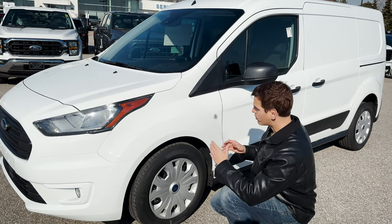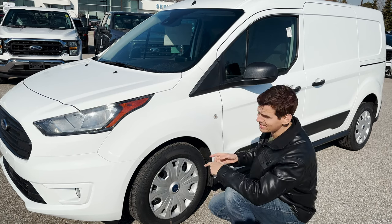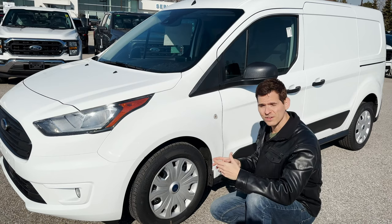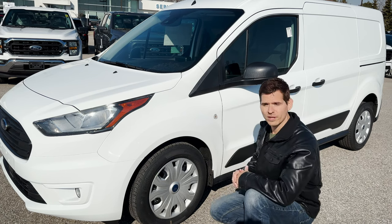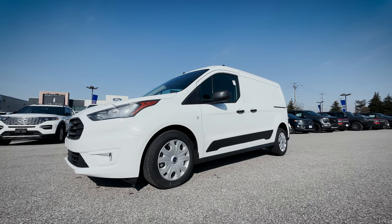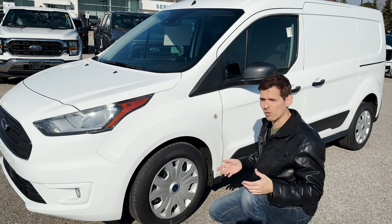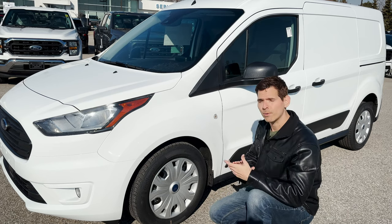Looking at the drivetrain for the Transit Connect, it's strictly front-wheel drive, and you're only looking at 16-inch wheels — doesn't matter if you're in the XL or XLT, strictly the 16-inch. Trying to get your hands on one of these things is also slightly tricky right now. Check with your selling dealer — Formula Ford here in Pickering is a great dealership to work with, and they do have a few more incoming. You could also put through a factory order right now as the order bank is still open, whether you want it as a micro camper van or for business upfitting needs.